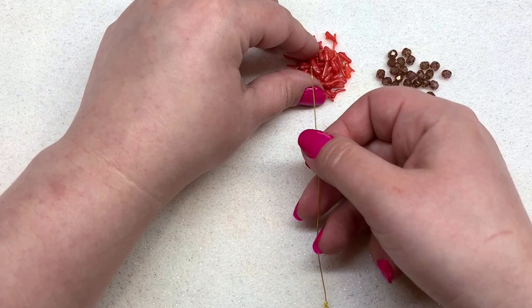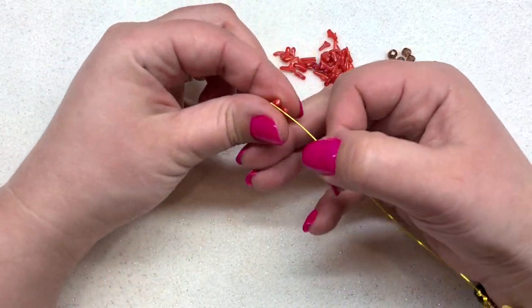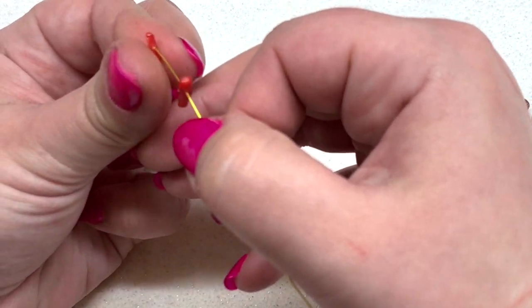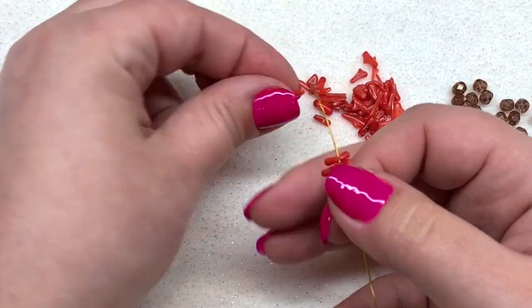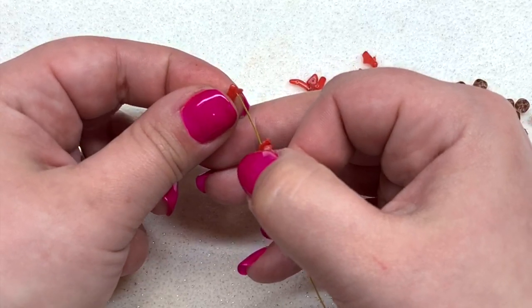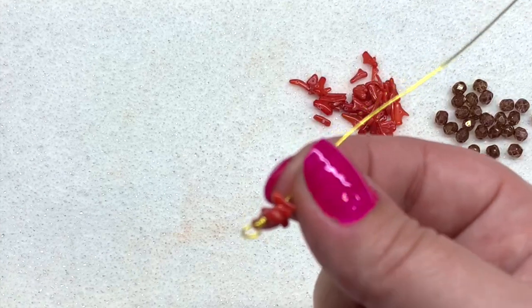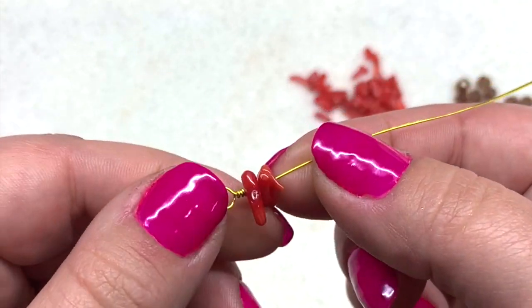I'm going to start by adding three pieces of coral to this piece of wire. I'm doing three because I want to make more of an impact with these little tiny slivers and really get a lot of that texture and movement — that's just my preference for this. Then we're going to close up the other end of this piece of wire to match the first end of our link.